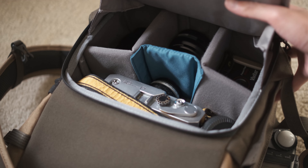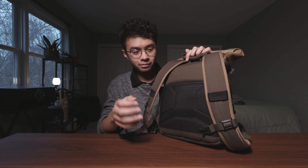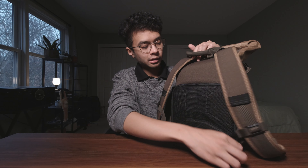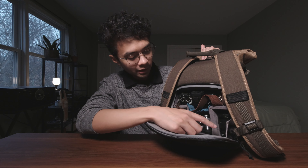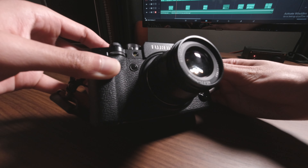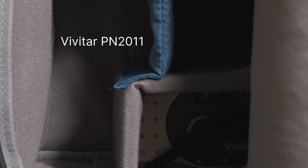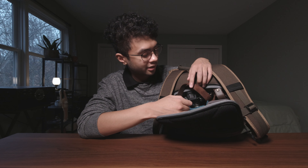Hey everyone, welcome to the channel and happy new year. Before I talk about the contents of the camera bag, I want to talk about the thought process I had while coming up with the list of equipment. I like being on the go — I'm constantly outside and I don't really like having a lot of equipment on me. It was really important that my setup was light, minimal, efficient, and budget-friendly. A lot of the things I got were from the secondhand market, but largely speaking they are rather budget-friendly.